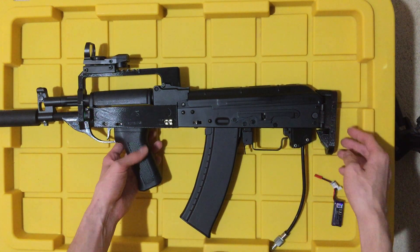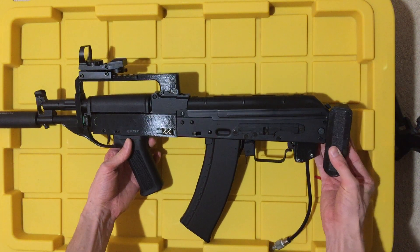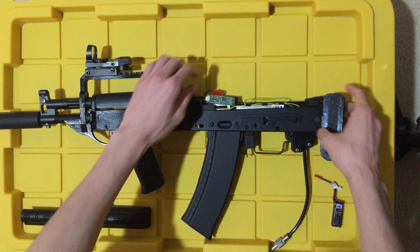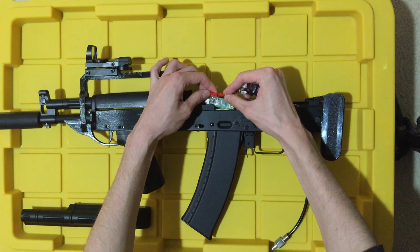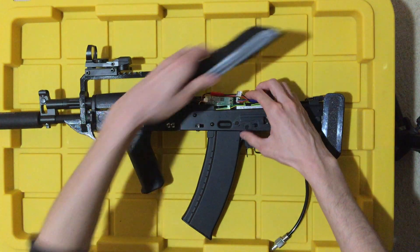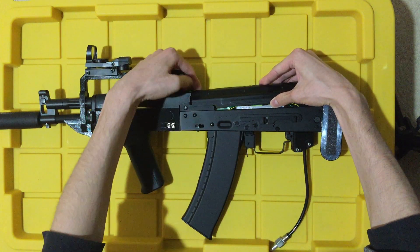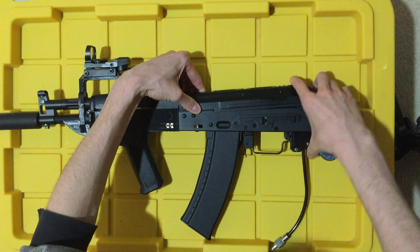To gain access to the battery, you will rotate this butt pad cover like so. And you will depress the dust cover release, revealing your FCU and your gearbox. We'll just plug in a battery right here. Now as to why there's a part of a gift card here, that's to help with some gearbox alignment — I had some problems with it.